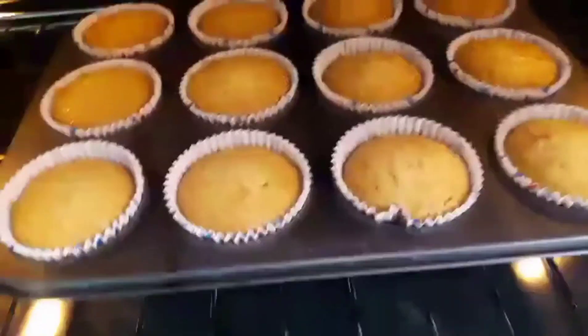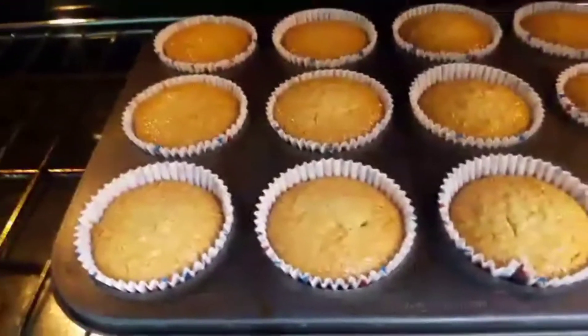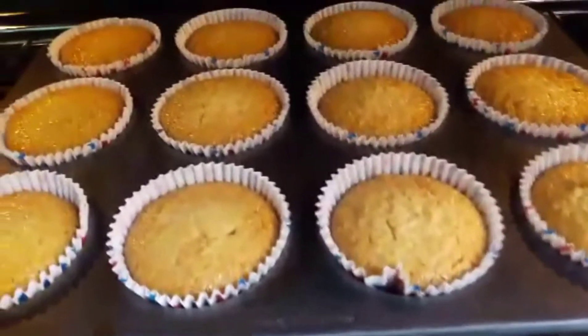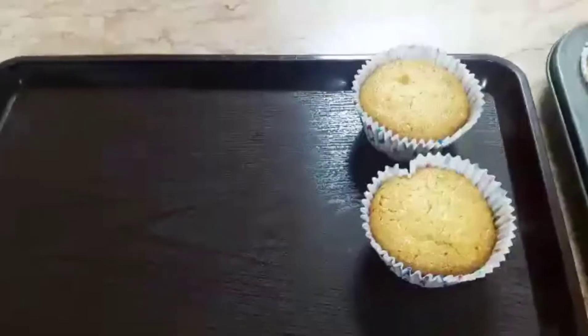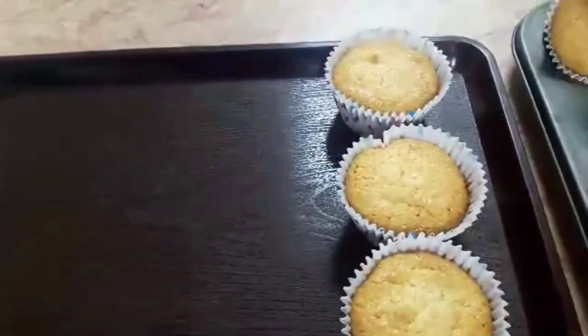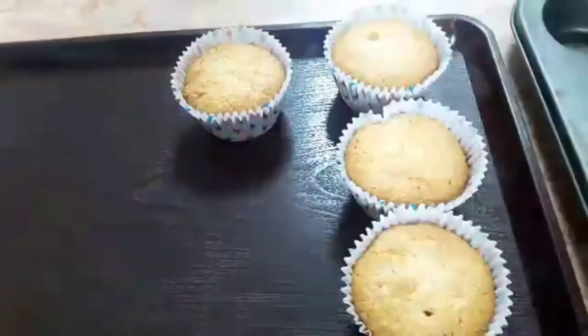Hayaan lang po natin sya. Ayan, luto na po ang ating coconut macarons. Ready to eat na po sya. Sana po ha, nagustuhan ninyo ang aking recipe ngayon.